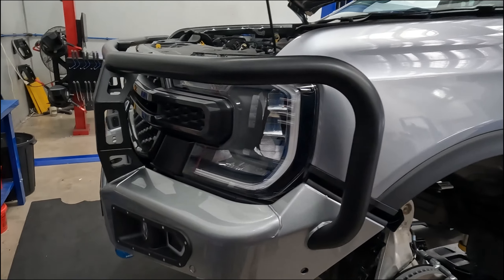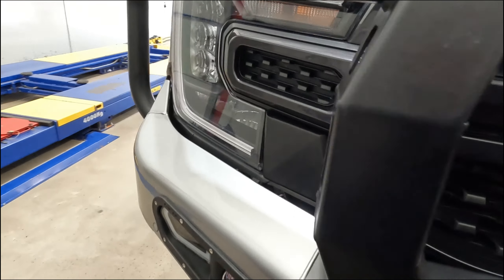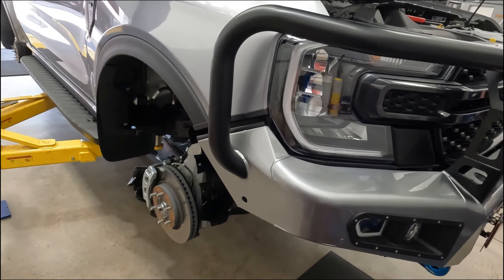We've got the bull bar mounted onto the car now. There she is — we've got a few things to finish up on it, so we'll keep going.